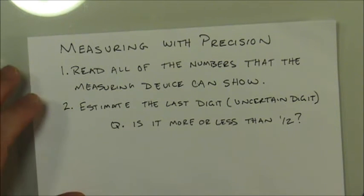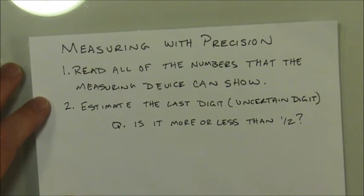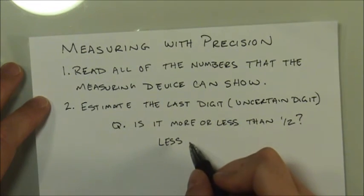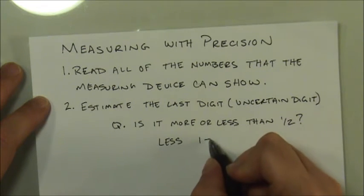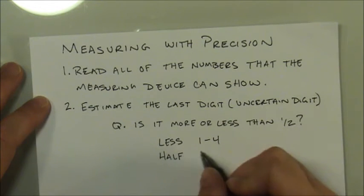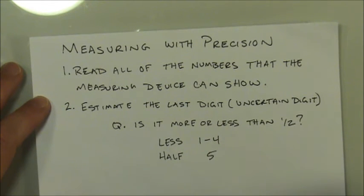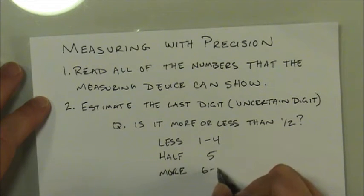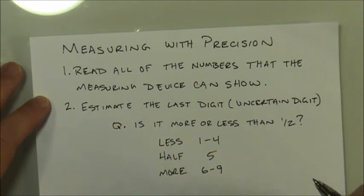There are basically four things that might happen. First, the measurement could be less than the halfway point — your choices for that estimated digit are one through four. Second, if it's exactly on the halfway point, you pick five. Third, if it's more than the halfway point, you choose from six through nine. Fourth, if it falls exactly on a marked line, you choose zero as that last estimated digit.